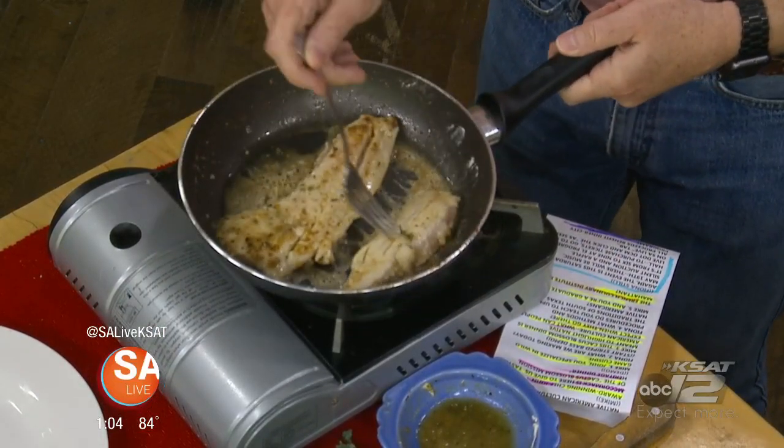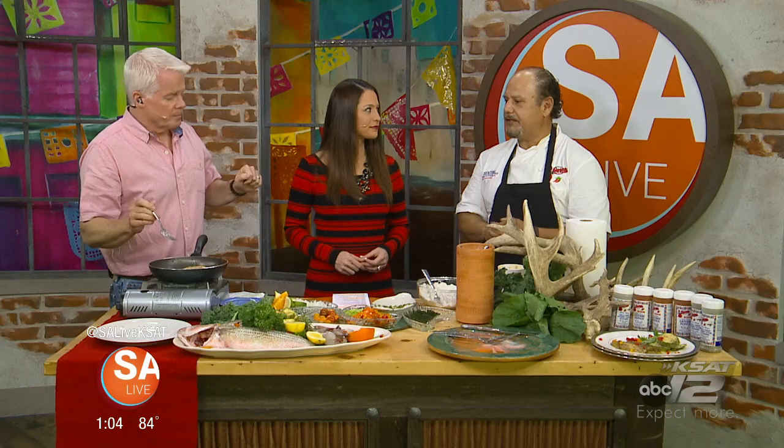Striped bass is such a clean cold-water fish — cooks very fast, very fresh, not fishy at all. Groomers is our fish supplier. They're always nice to us whenever we have an event, and they are sensational.